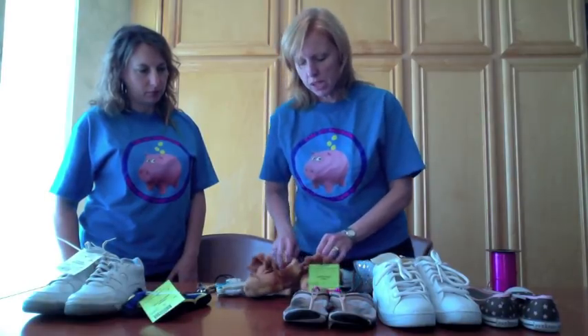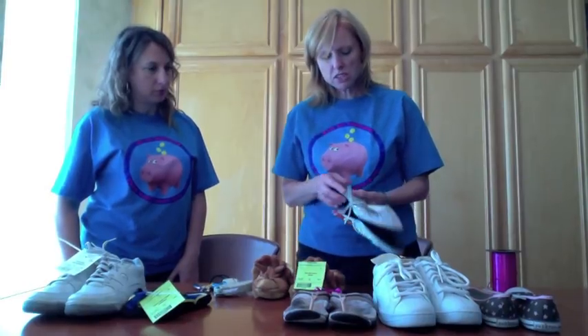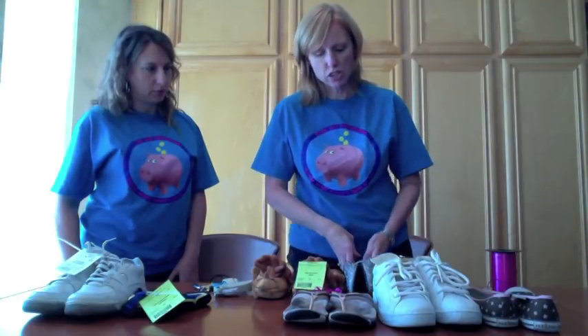I've also used the tagging gun to attach the tag through the fabric of this shoe. Now here are some fancier dress shoes that I don't want to poke a hole through, so what I've done is used a zip tie and tied it tight so that neither shoe can come apart — those are securely attached together.